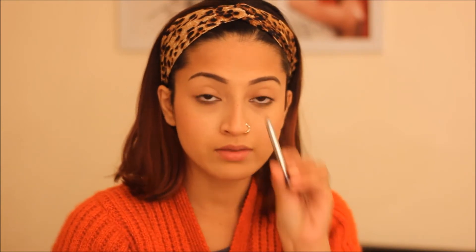If you don't like compacts, now I'm gonna apply some colored eye pencil on my eyes. I'm using this Color Bar purple shade. You can go for blues or greens — it just adds a pop of color on your eyes.